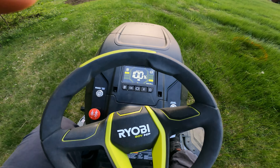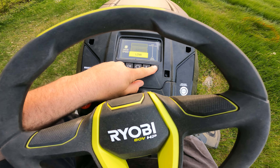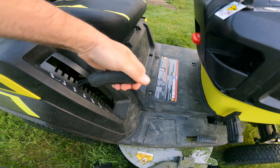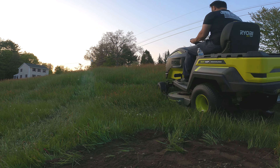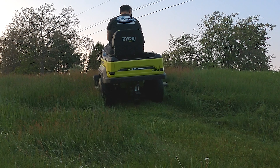I'm going to set the tractor to slow and the blades on high and show you how well it cuts. Then I'm going to set the blades on low speed, then medium speed, then high speed on three different tracks so you can see how it actually cuts and whether it can keep up. This is thick stuff, so here we go.